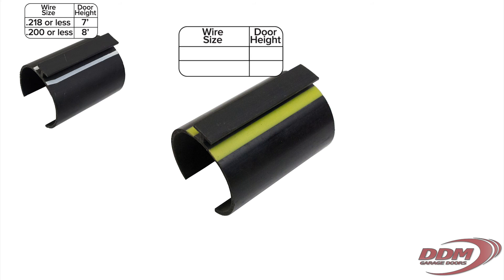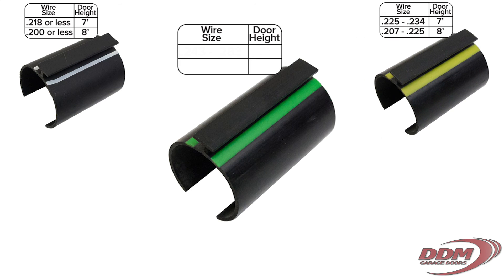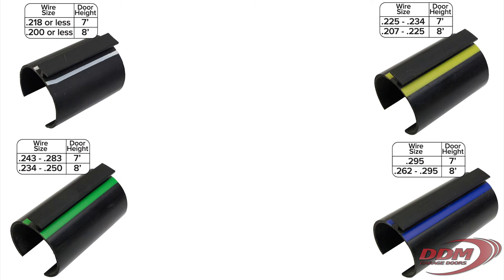The spacer with yellow lines is for 0.225 and 0.234 wire sizes on 7ft high doors and for wire sizes from 0.207 through 0.225 on 8ft high doors. The spacer with green lines is for wire sizes from 0.243 through 0.283 on 7ft high doors and for wire sizes from 0.234 through 0.250 on 8ft high doors. Finally, the spacer with blue lines is for springs with 0.295 wire on 7ft high doors and for wire sizes from 0.262 through 0.295 on 8ft high doors. Here's how we use the spacer to determine where to place the spring.